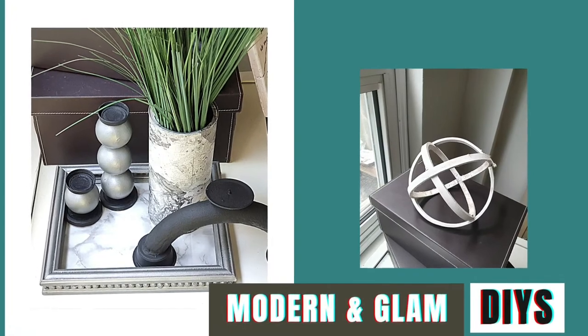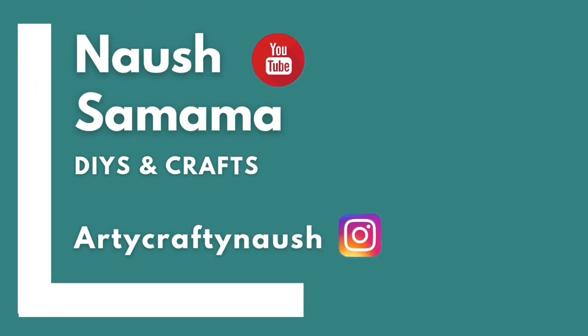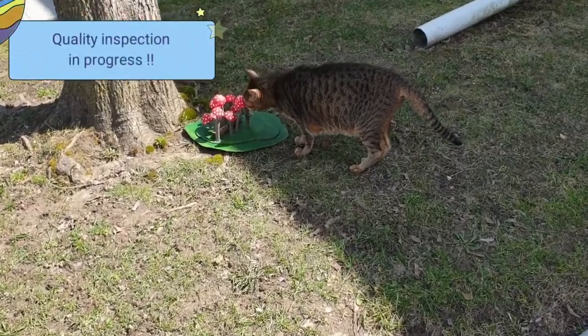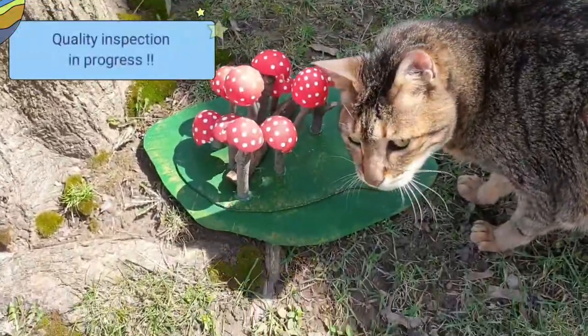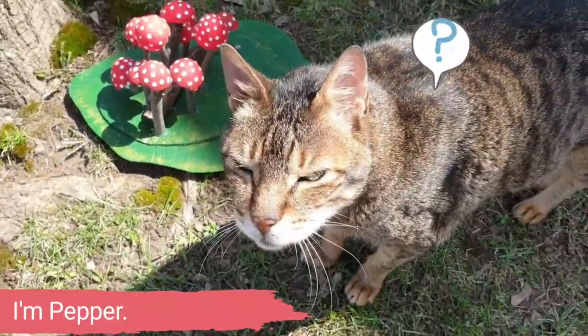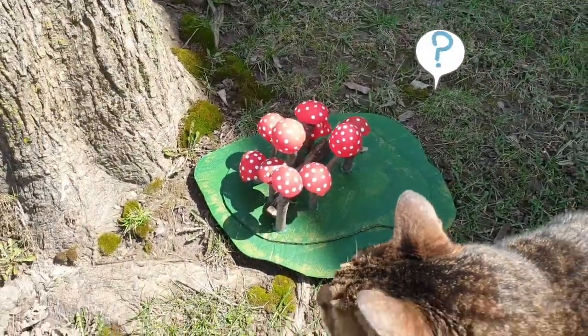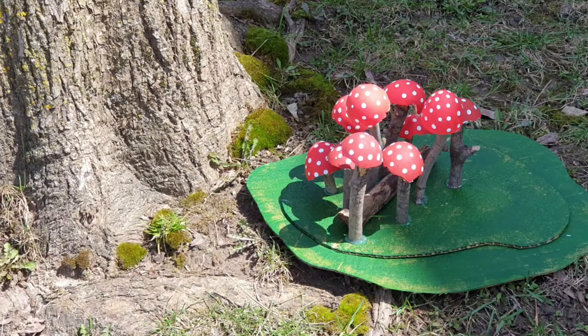So with that said, let's see what I have in store for you today. Do you like those? Are they eggshells, or are they mushrooms? What are they? Pepper looks perplexed, doesn't he? Well, that's what we're going to make today.